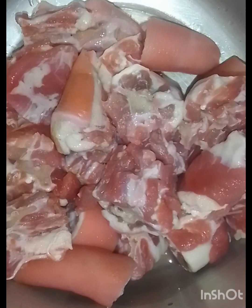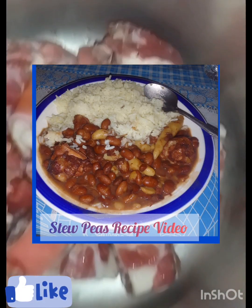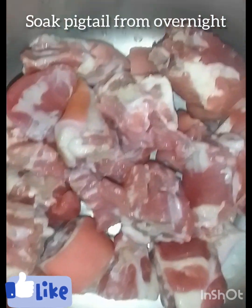Welcome back viewers, another video on my channel Melissa's Tea Skitting. In today's video I'll be doing stew peas. I went to the store and I bought some pig tail, I've washed it and soaked it from overnight.